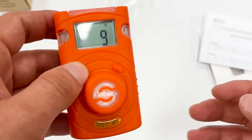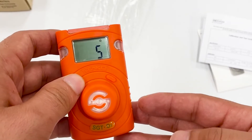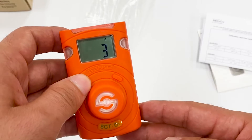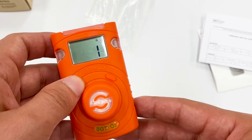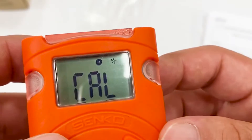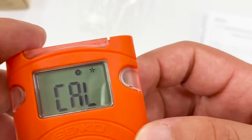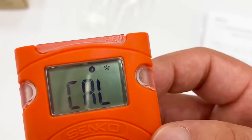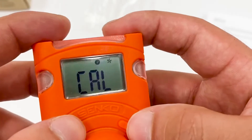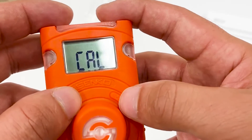Zero calibration should be done in fresh air. It takes only 10 seconds to zero the sensor. If successfully done, it will show a checkmark icon; if it fails, it will show an X. Once the fresh air calibration is successfully completed, let's go to standard gas calibration.